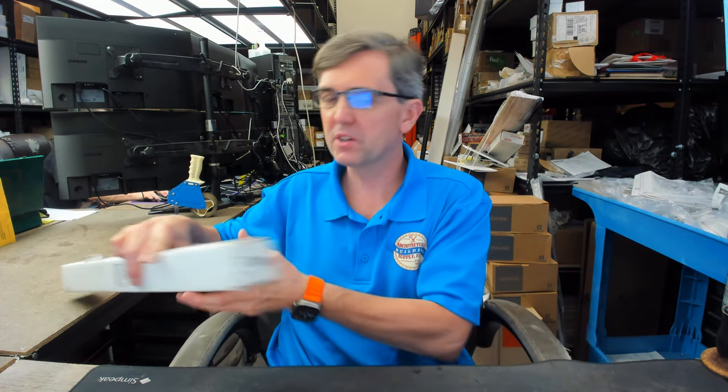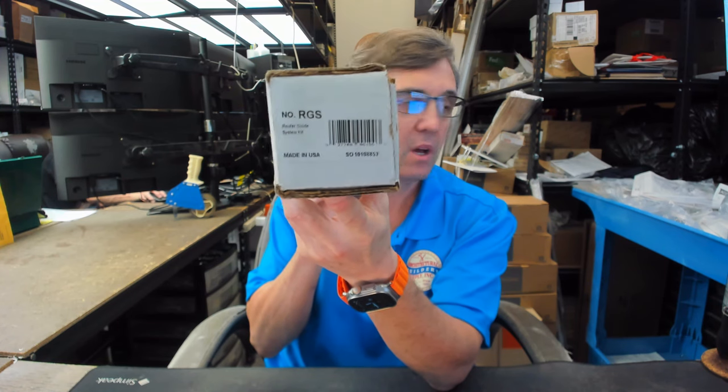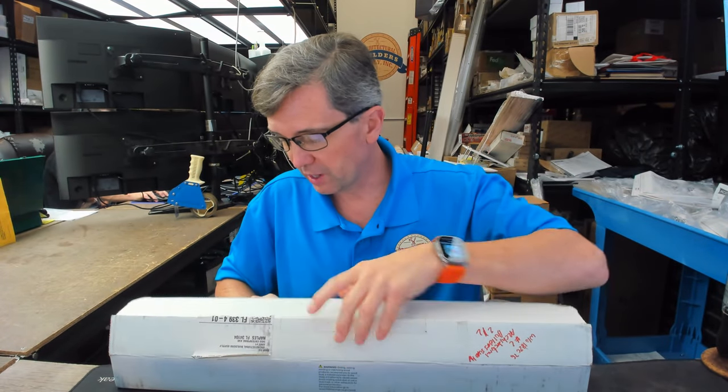Hello, my name is Rich Howard, owner of Architectural Builder Supply. This video is to bring you a closer look at the SAUS RGS, that stands for Router Guide System. And this video is to show you what you'll get in the box when you purchase one of these.